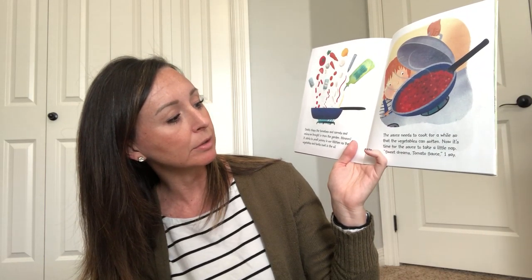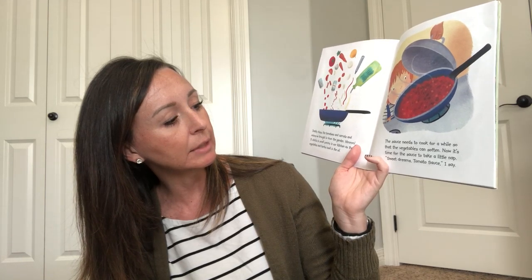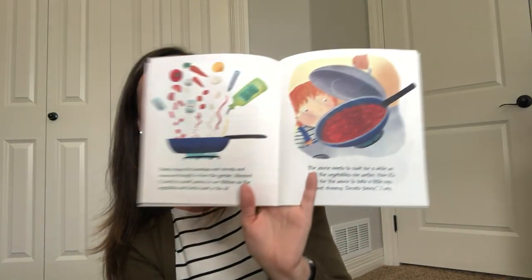Daddy chops the tomatoes and carrots and onions we brought in from the garden. Mmm, it starts to smell yummy in our kitchen as the vegetables and herbs cook in oil. The sauce needs to cook for a while so that the vegetables can soften. Now it's time for the sauce to take a little nap. Sweet dreams, tomato sauce, I say.